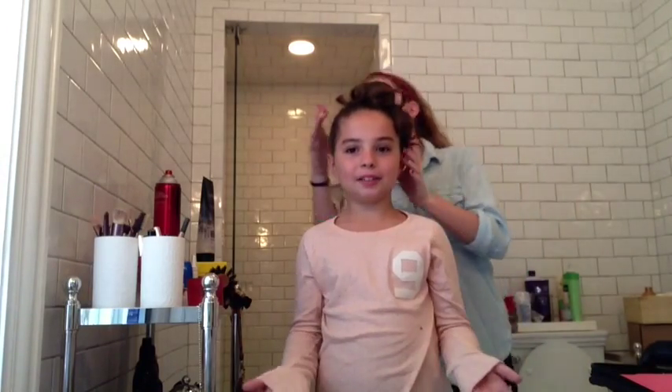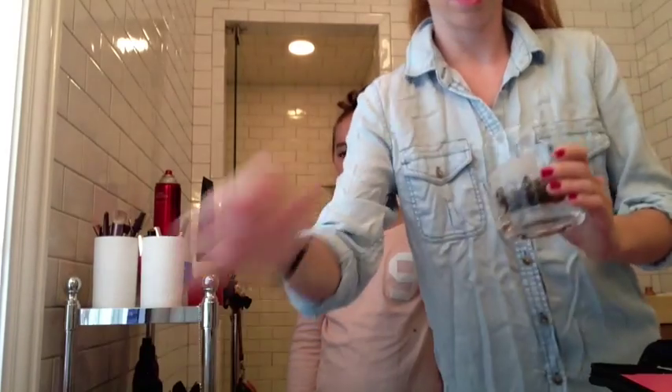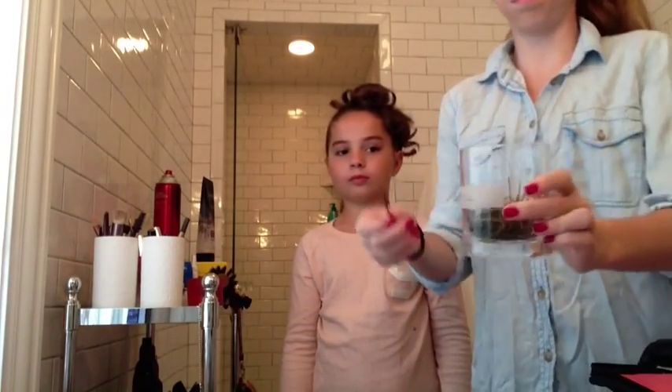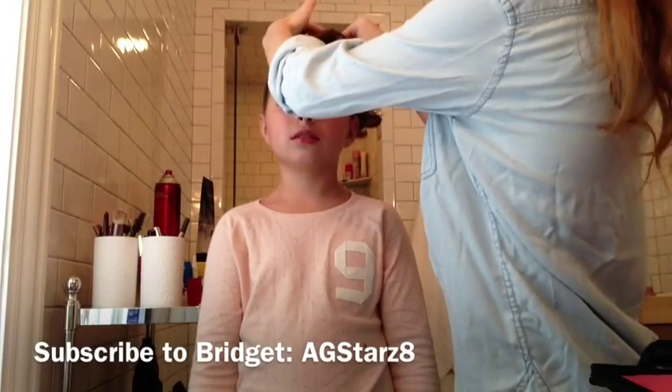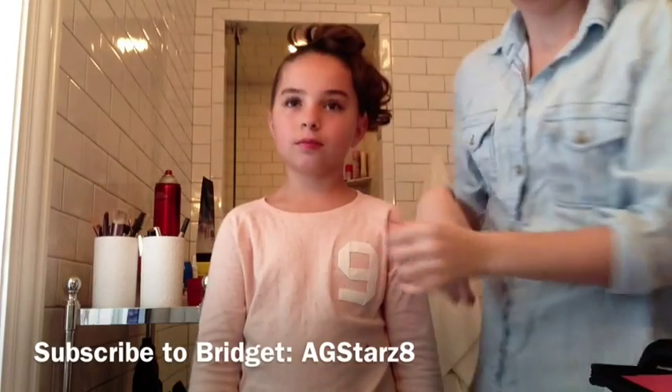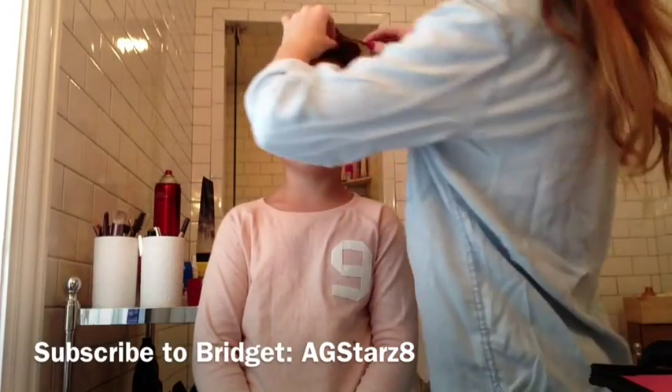Now that you have curled all the way around the bun, you are going to start with your bobby pins. I'm going to be using regular bobby pins, not the big bun head pins — just a normal bobby pin. Take one of the curls, push it up a little bit towards her bun, and pin it to her head. You're basically going to do this around her entire head.